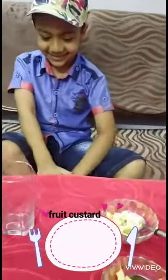Hello Athar. Hello. How are you? Fine. Okay. So, what are we going to make today? Any idea? Custard. Wow. Food Custard.